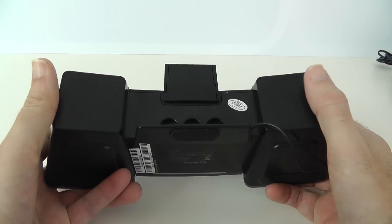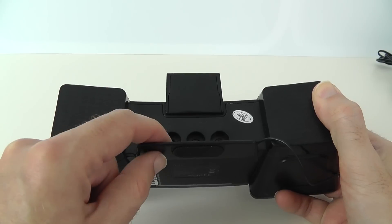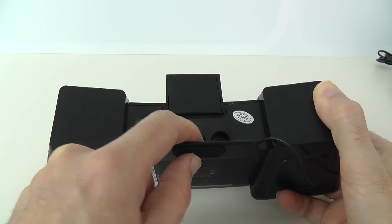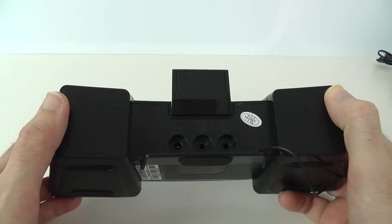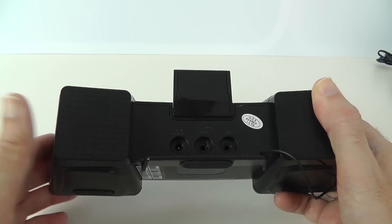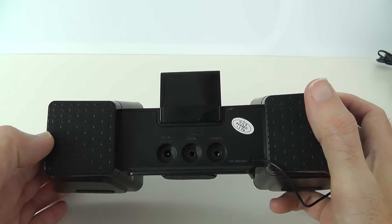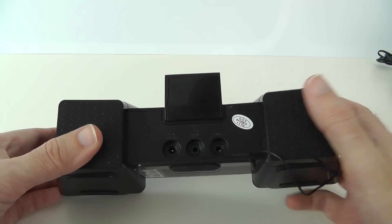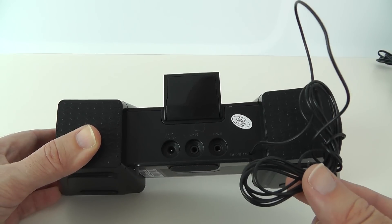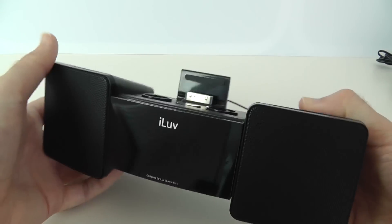Round on the back we have some additional connections. We've got the input for the power, an input for the shaker, and we've also got an auxiliary in as well, which is really great because if you haven't got an iOS device you can plug in via a 3.5mm audio jack and use this with any MP3 player. So three connections on the back, and then we've got a hardwired antenna and this is for your FM radio reception.